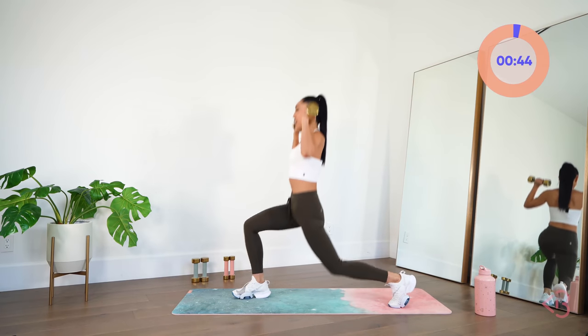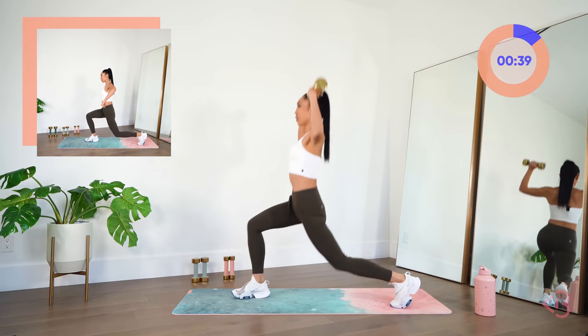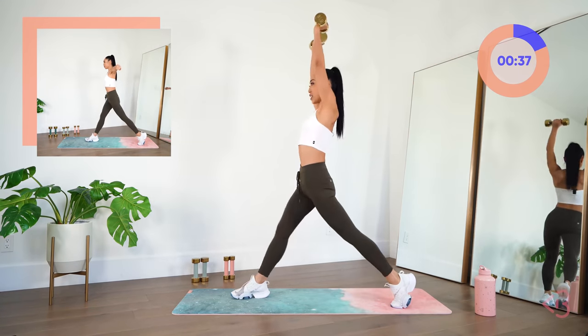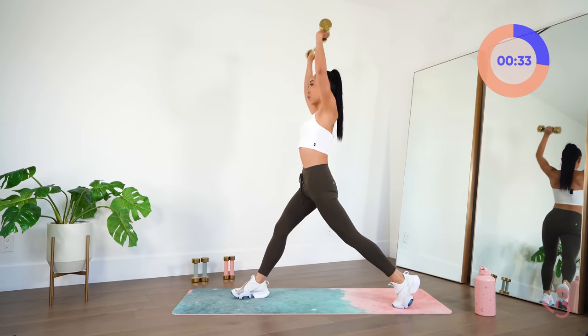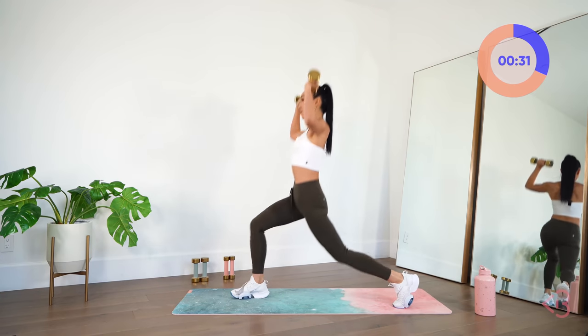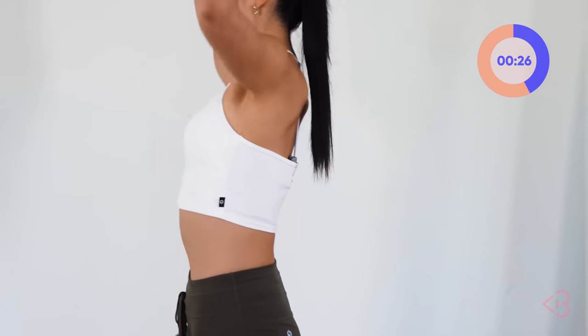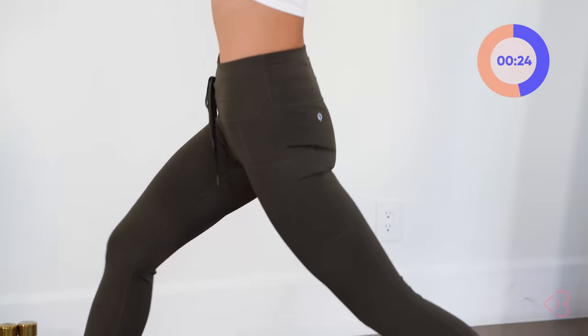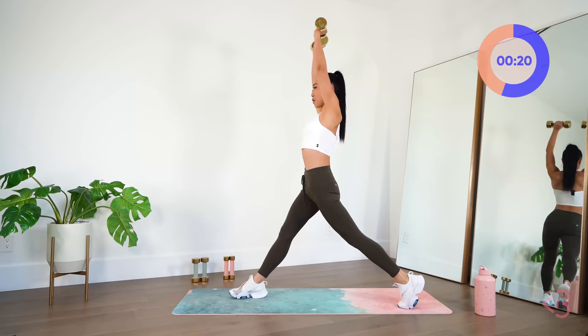We're lunging here and we're lifting up — lunge and lift. Keep that chest up, belly button in, shoulders away from the ears as you lift and lower. This is going to get the legs, get the booty, get the arms, and work your core balance all at the same time.